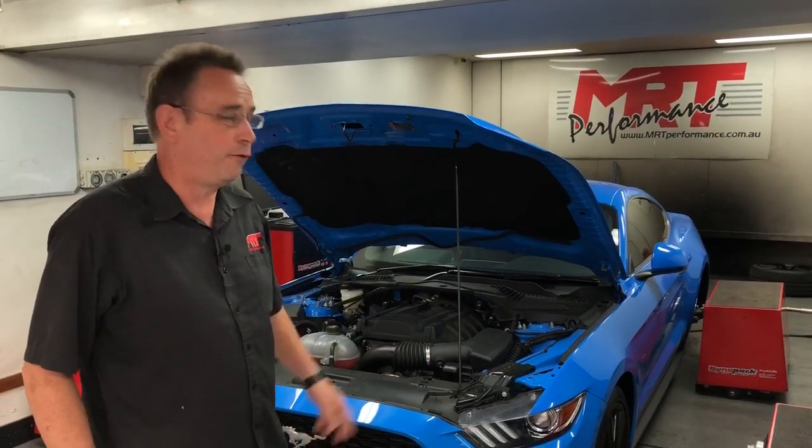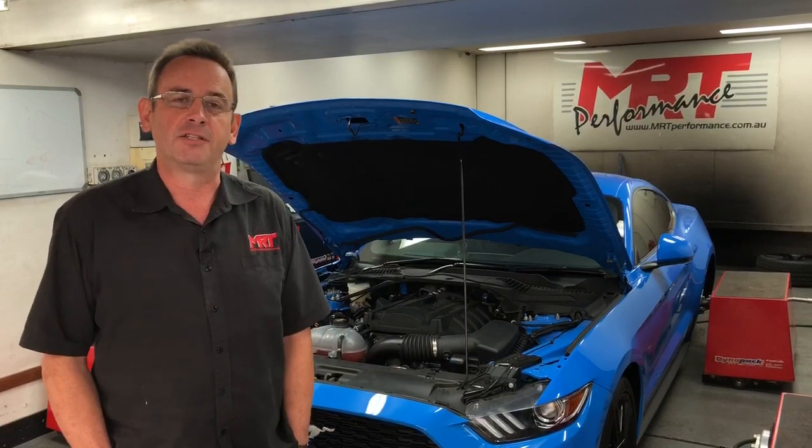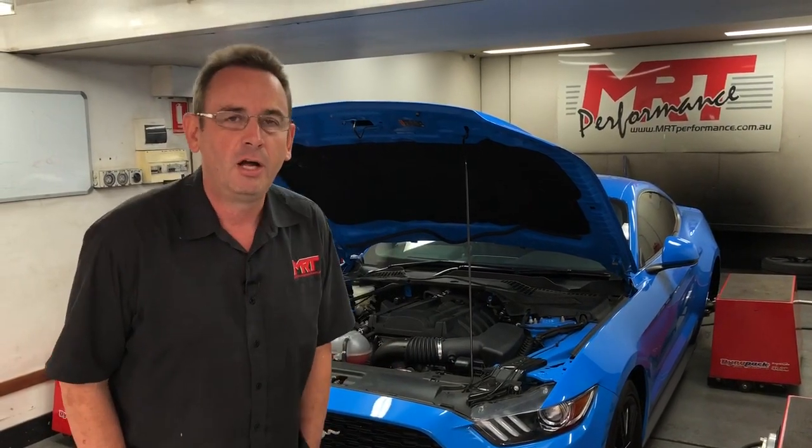Hi, I'm Brent. Today we've got an update on the Ford Mustang EcoBoost model. Now, this is the turbocharged engine, not the V8. And the good thing about this particular car is it runs a very, very similar software setup to what we've been testing before on the Ford RS and the Ford ST.